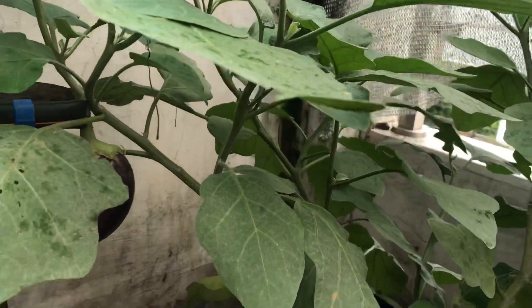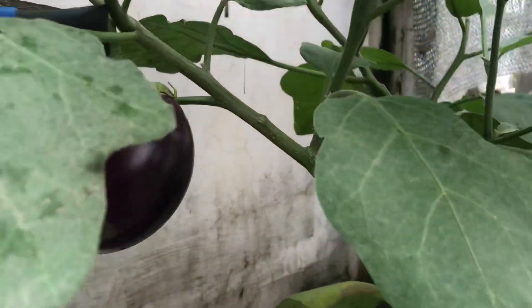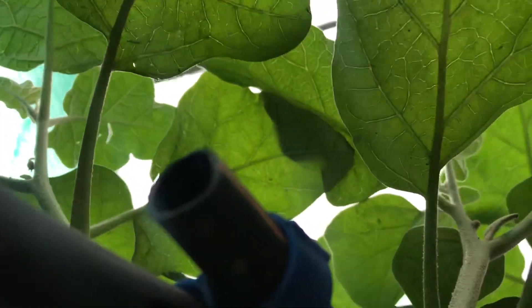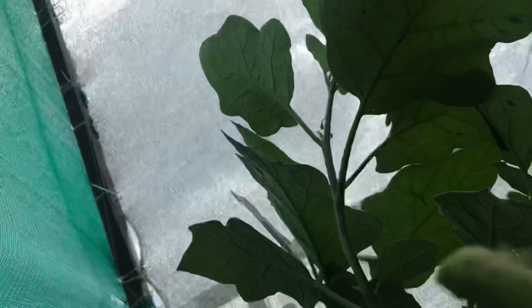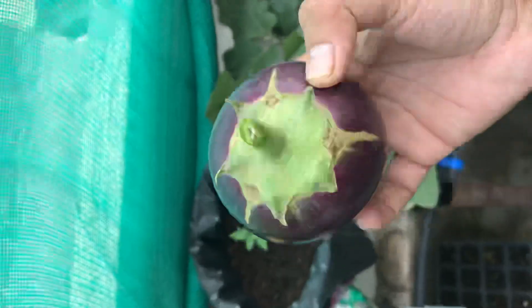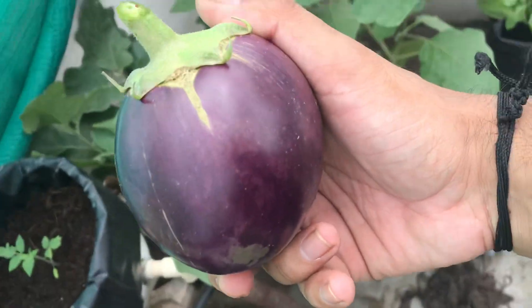We are going to harvest a second one — it's harvested. Look at the quality of the fruit.